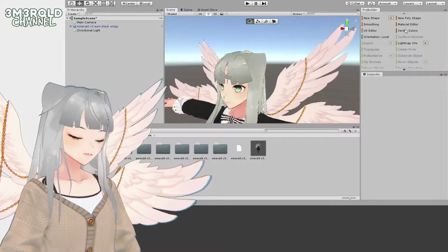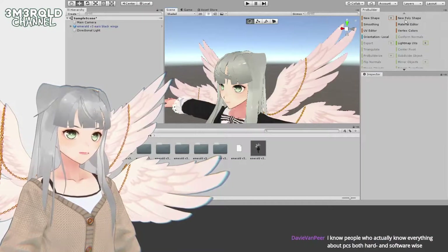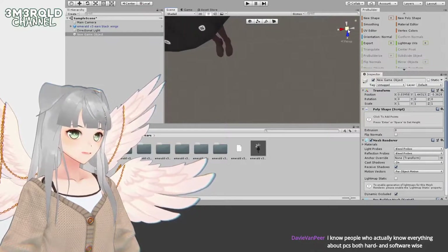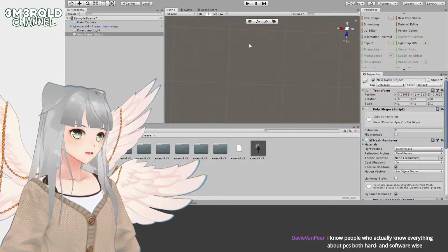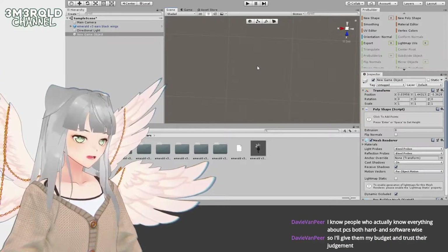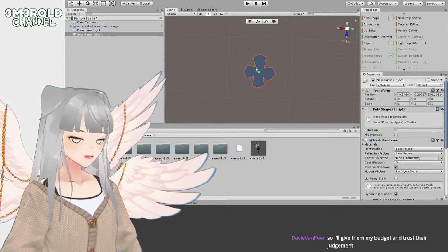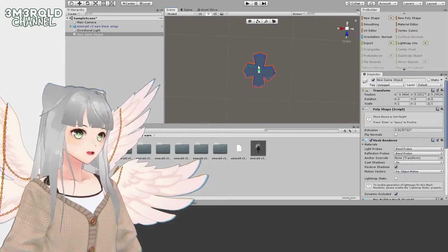I'm going to make a four leaf clover clip using New Poly Shape. I don't need it to be perfect so I'll do this freehand, using the grid on the ground to make it a little easier. I'll click this middle button to go into isometric perspective so it's easier to create an even looking shape, then click around to make a four leaf clover shape.